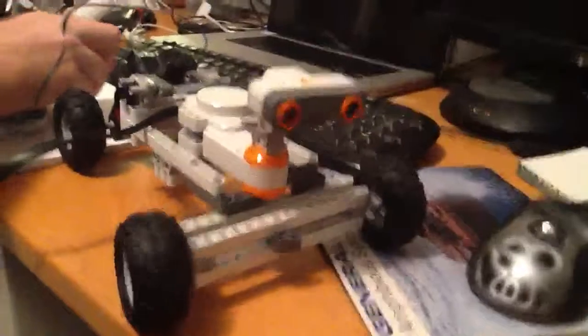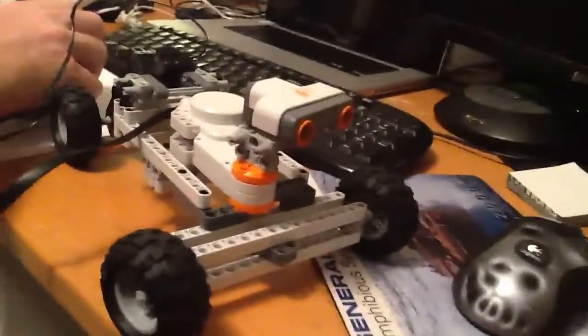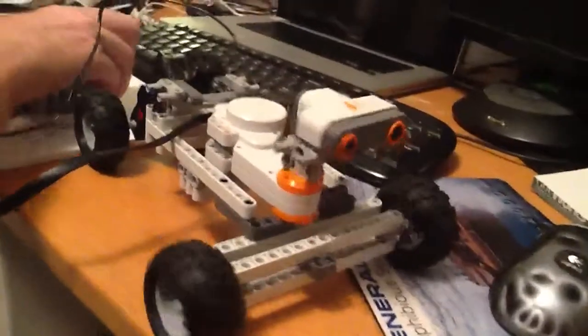I just put those little eyes on so it can look cool, but they don't do anything. It's actually a sonar distance sensor. So there you go.